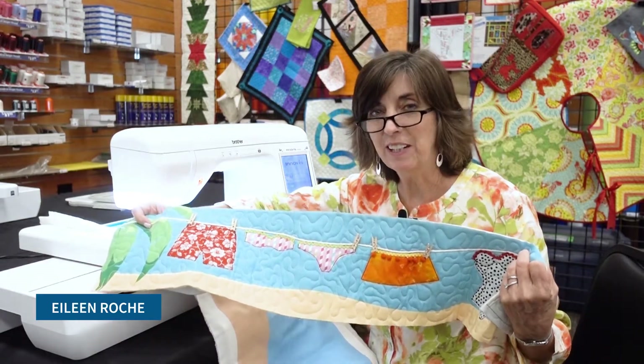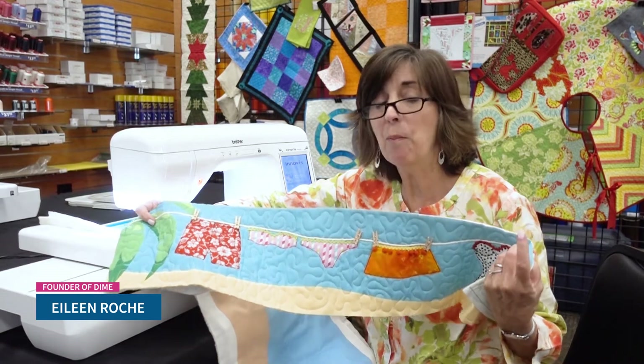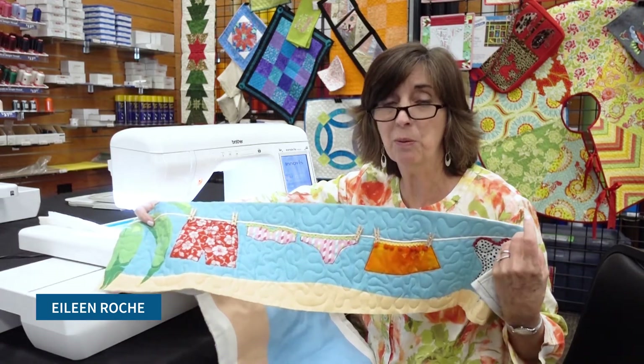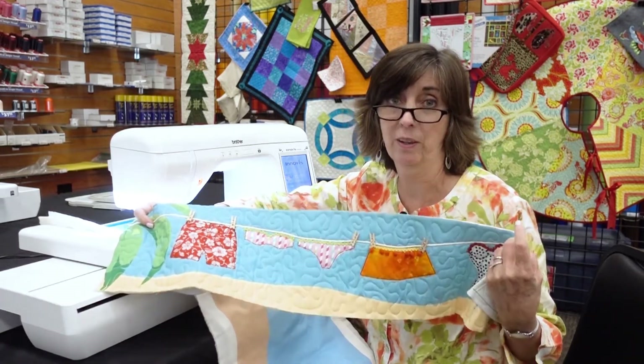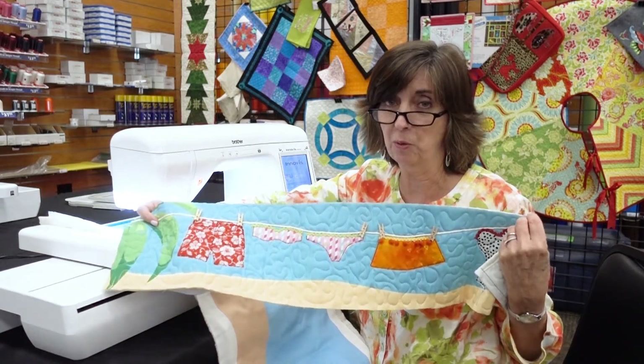I'm Eileen Roach and I'm editor of Designs and Machine Embroidery magazine, really considered an embroidery expert. One of my favorite things to do with my embroidery machine is quilt with it — you can do so many quilting designs with your embroidery machine.